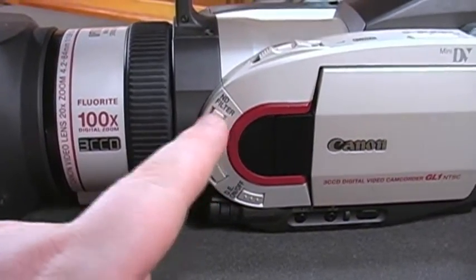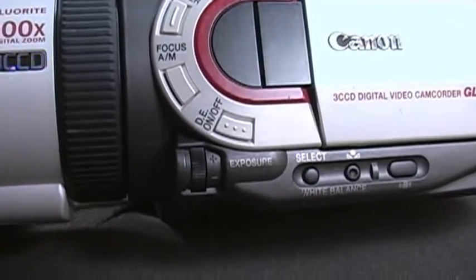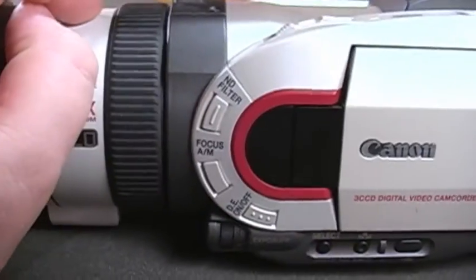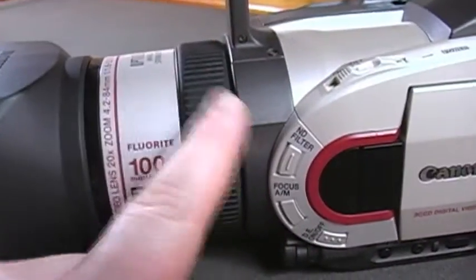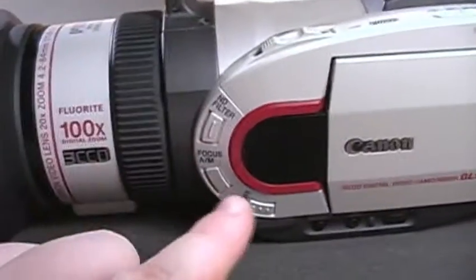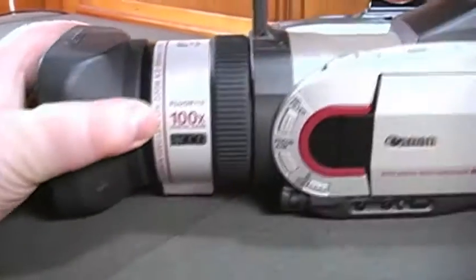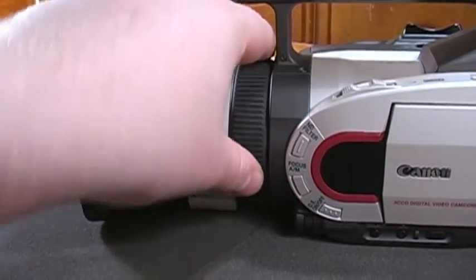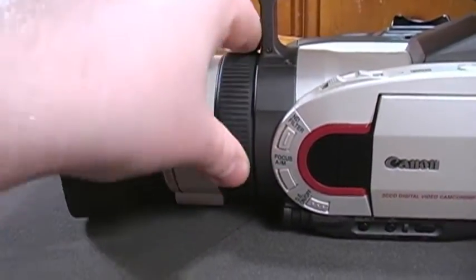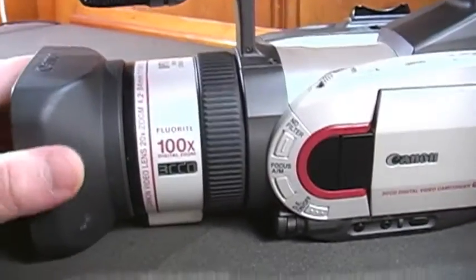You have a neutral density filter, which is going to be a very useful feature. There's an automatic and manual focus button, and digital effects on and off, which enables or disables things like color modes or fader effects. You have a zoom wheel here that works independent of the automatic and manual focus button. So if you're in automatic mode and it gets stuck and can't focus, you can grab this wheel, adjust it, and it'll switch to manual focus automatically. The minute you let go, it'll go back to automatic focus.